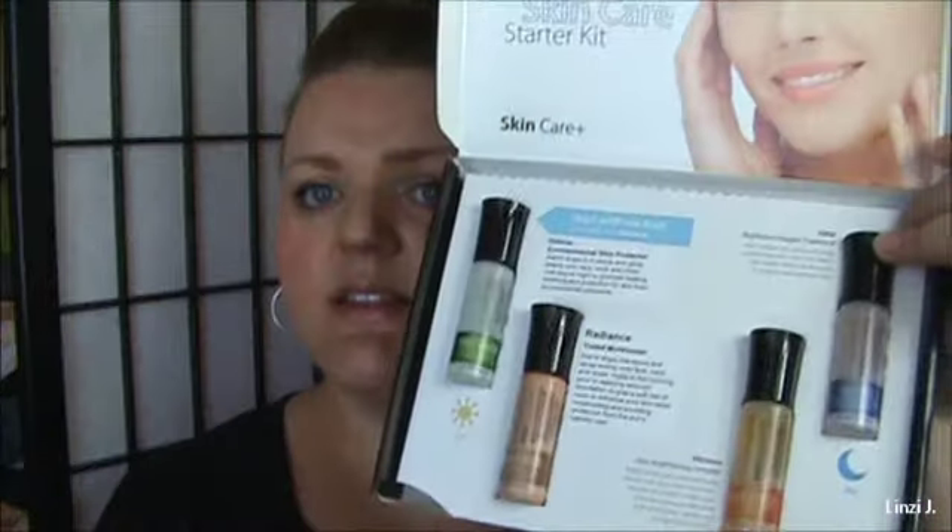The third product is the Vibrant. It has a brightening effect, and you can wear it either alone or with the other products. You can also wear it all day and in the evening as your nightly routine. It's supposed to help give your skin nutrients and help the brightness come through.